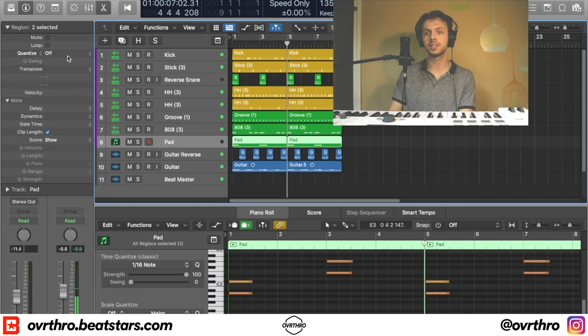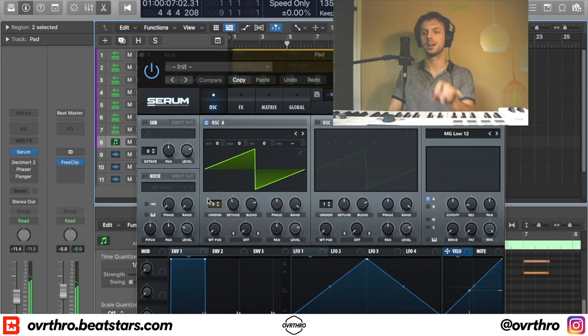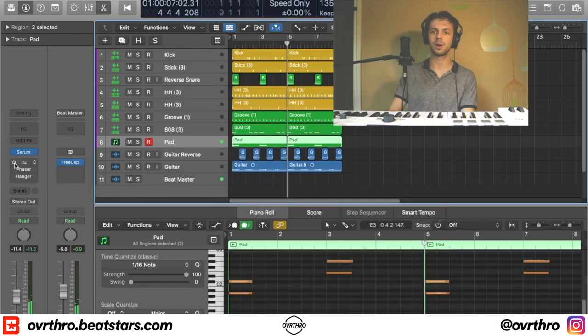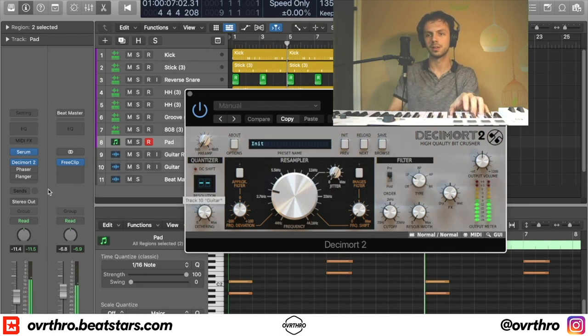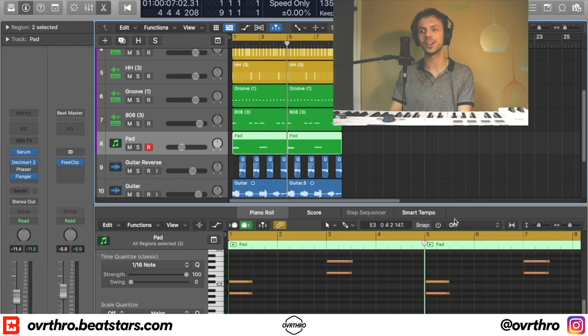After that I put a really simple pad. I went into Serum, went to the initial preset — the basic one — and then set the unison to nine to make it fat. Normally it's just a plain synth sound, but you bring unison to nine and detune it a little bit and you get that fat sound. After that I put on Decimort to give it a tape effect, and then put a flanger on it to mod it a little bit more. It doesn't sound great on its own honestly, but it sounds really cool in the context of this beat.